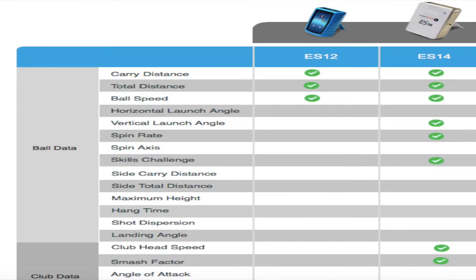Moving to the ES14, they've improved it a little bit. They actually calculate both ball speed and club head speed, using two Doppler radars — one in the front and one in the back. Based on their website, it claims to calculate carry distance, total distance, ball speed, vertical launch angle, and spin rate.